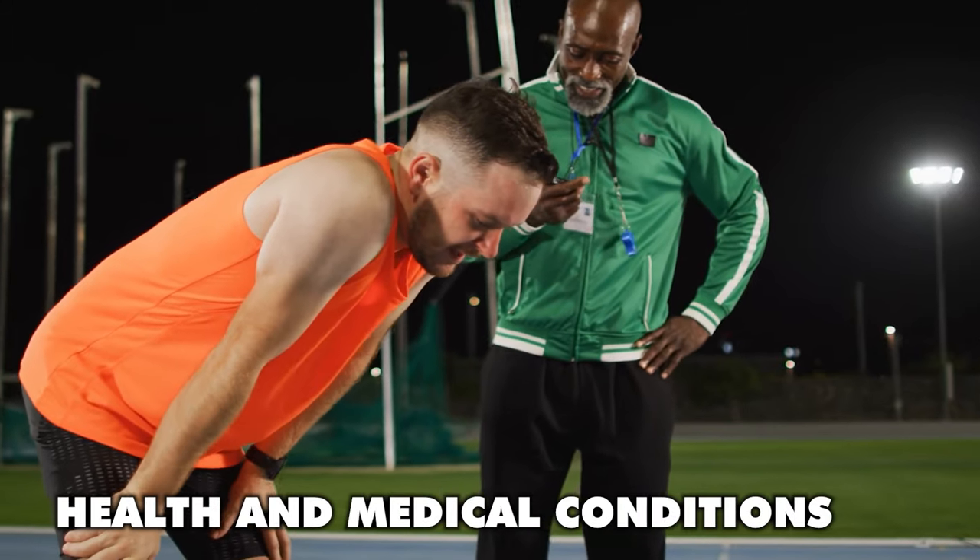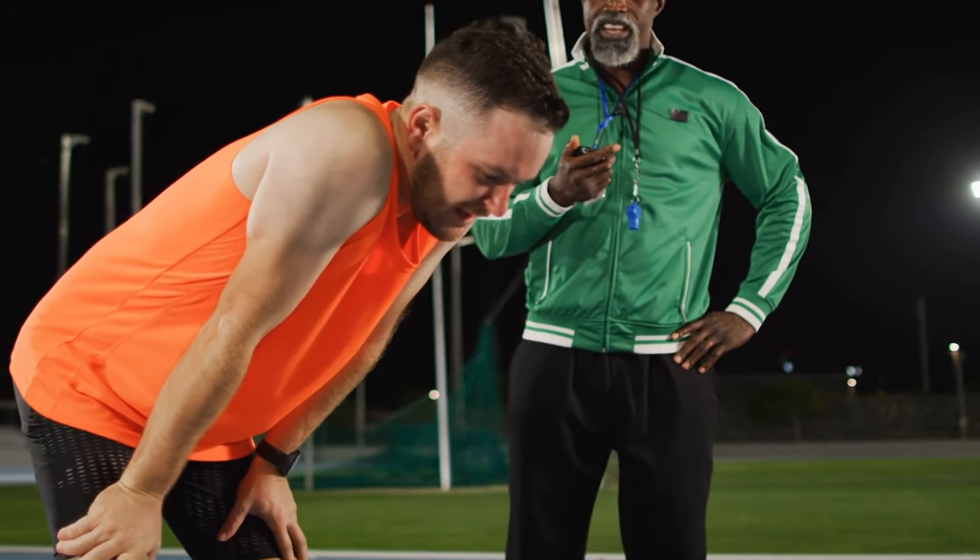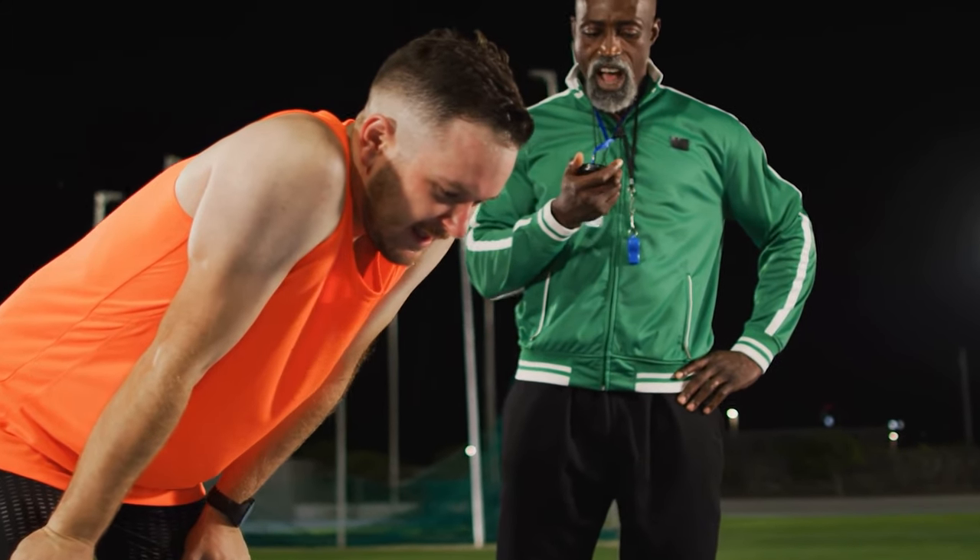Similarly, underlying health and medical conditions can affect your ability to run with a low heart rate. If you're worried that your health might be affecting your running, then please don't hesitate to go and see a doctor.